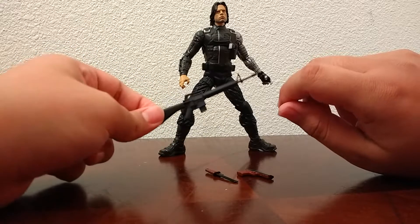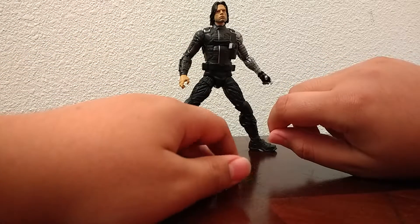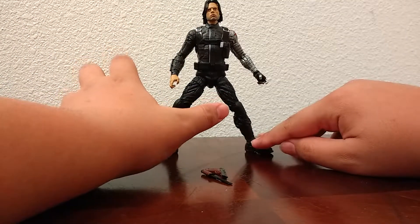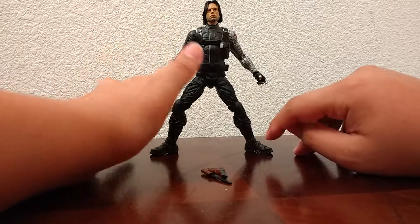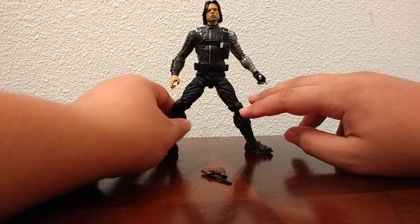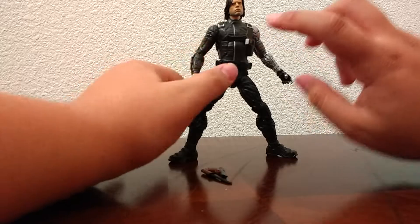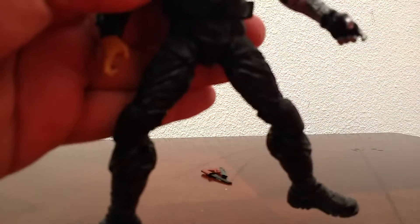First, before we take a look at the figure, let's get the accessories out of the way. He's got this little pistol — it's kind of cool. And then he's got this knife. I wish he would have come with an assault rifle like this — this is not included — but no.